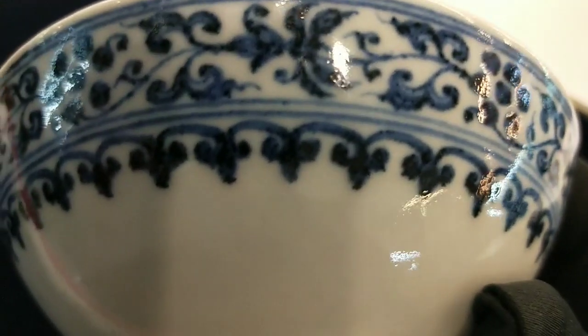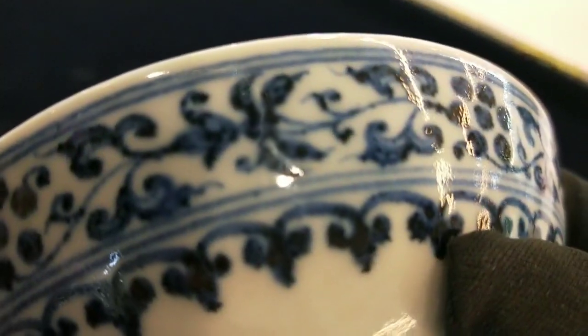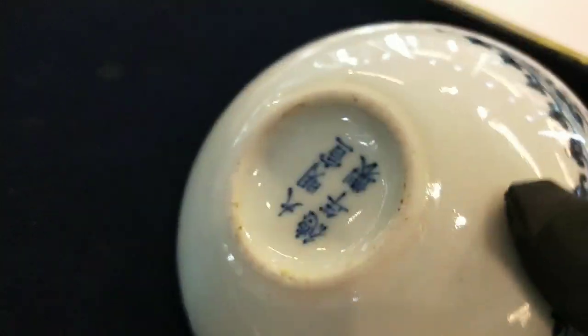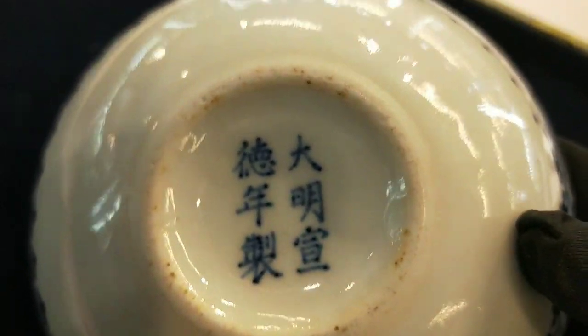這個之前版主都有教各位大略的判斷，再去回想一下那種感覺，自己抓一下。我們看這個也是一樣，它這個有最深的地方，會有一點點鎖進去吃胎的感覺。我們看一下它的款，這款是寫大明宣德年制。